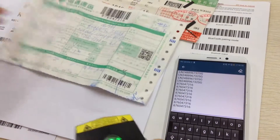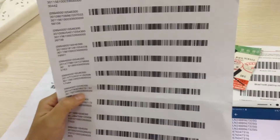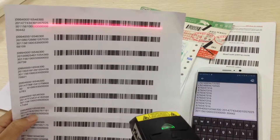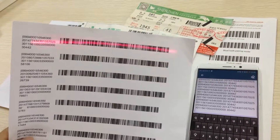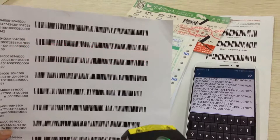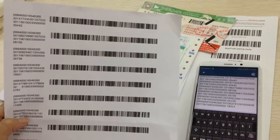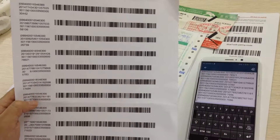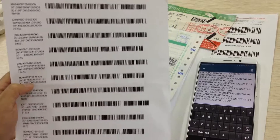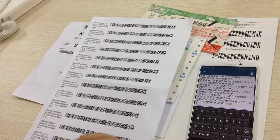Another barcode — it is very special, non-1D barcodes. You can notice that this barcode scanner with motor scanning engine can scan it very well. That's all for this 1D laser Bluetooth scanner with motor scanning.